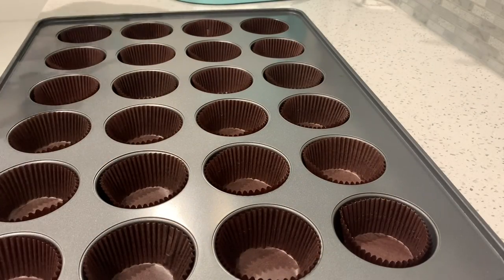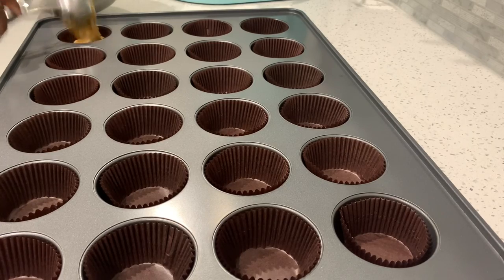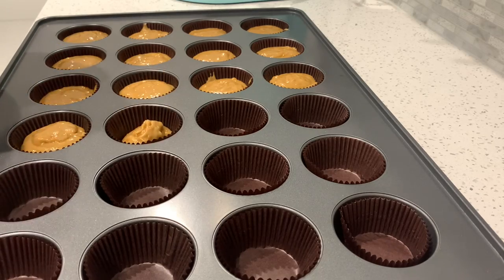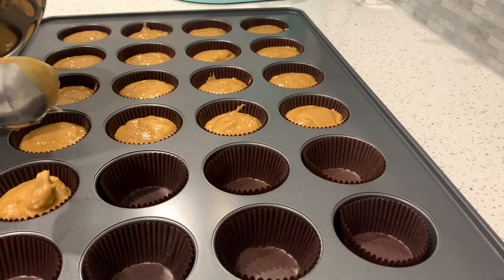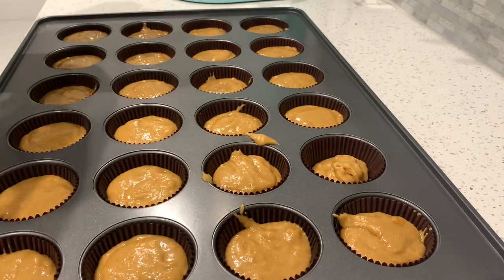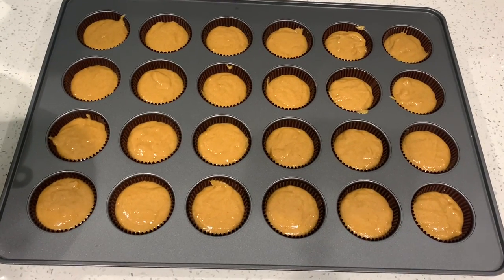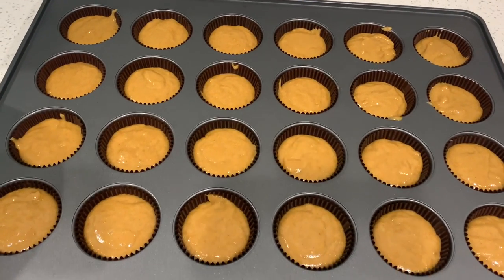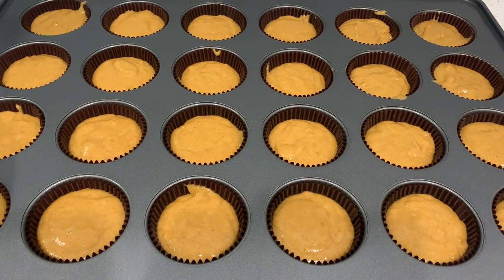Here I have my cupcake pan lined with cupcake liners. Fill each cup two-thirds of the way. These cupcakes don't really rise a lot — I filled them up pretty high and they didn't over-spill, so two-thirds up is fine. Bake them at 350°F for 12 to 15 minutes, or until you can touch the top and it bounces back at you, depending on your oven.